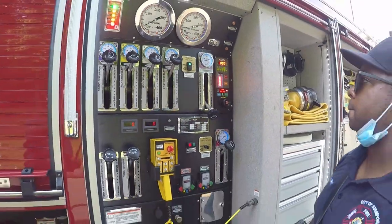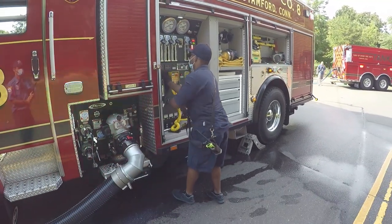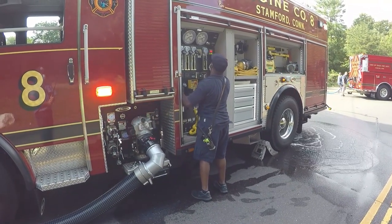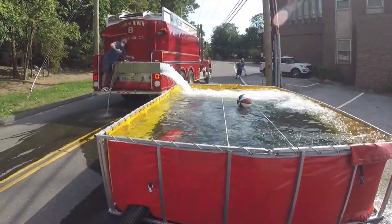The pump operator should also take this opportunity to refill the engine's booster tank in case there are interruptions in the water supply chain. There will now be an additional 2,500 gallons plus a reserve booster tank of water on scene available for firefighting operations.